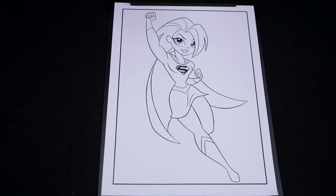Hey everyone, it's Kimmy here, and welcome back to another coloring video! Be sure to check out my second channel, Kimmy After Dark! Today I'm going to be coloring a picture of Supergirl using markers! Let's get started!